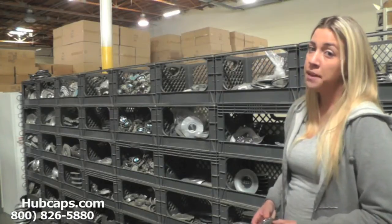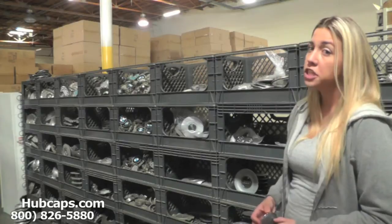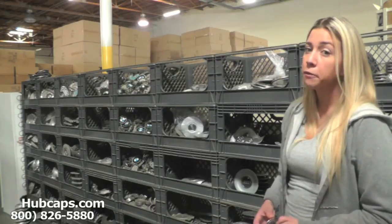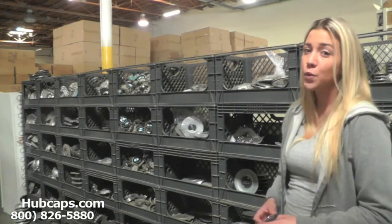Hey everyone, it's Brittany from hubcaps.com. Today's video was made for all of you searching for used factory original Audi RS4 hubcaps and center caps. You came to the right spot.